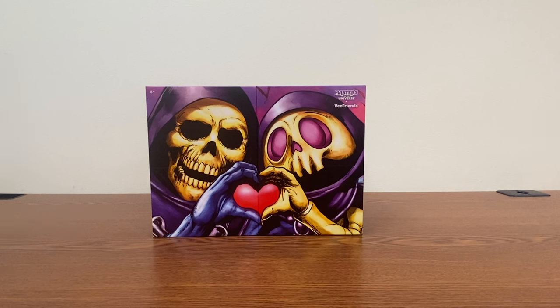This is the Nightwolf howling at you, and today we're going to be taking a look at the Masters of the Universe VFriends crossover package with Skeletor.